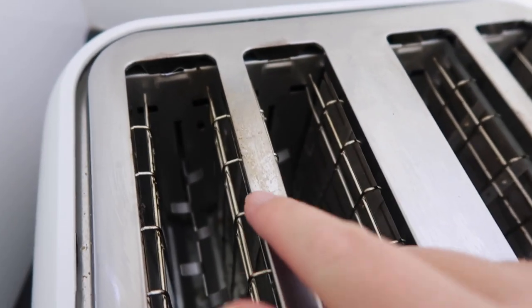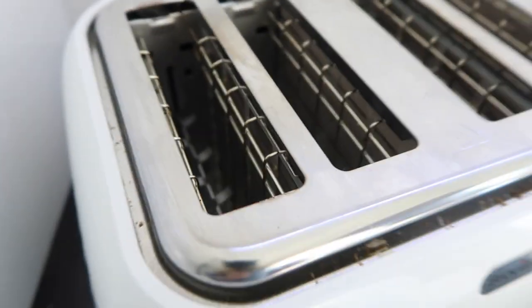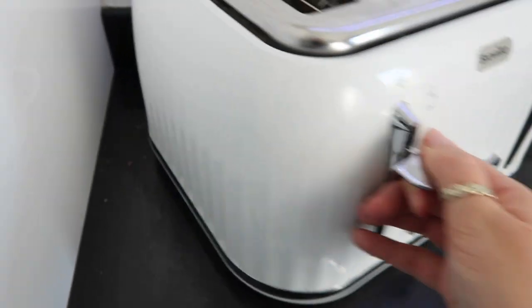The toaster also gets these marks along here, but I found out that if I use the Pink Stuff they just go away straight away. I'm going to show you how I do that as well. Apart from that it's super easy to clean.